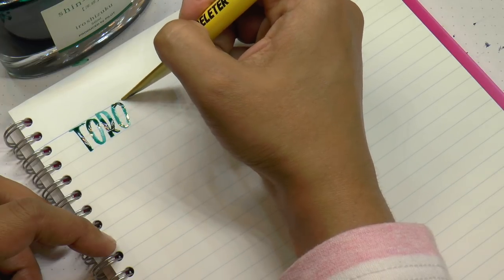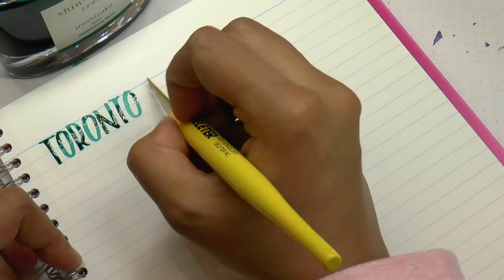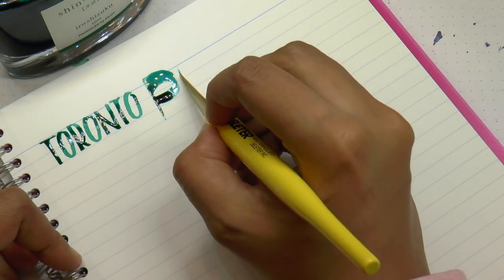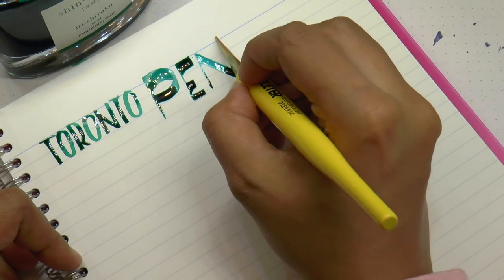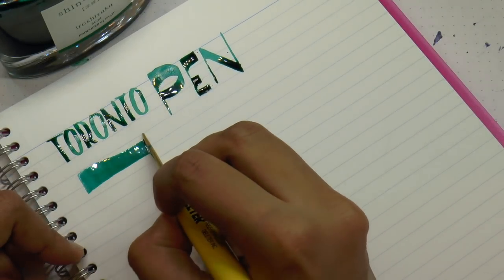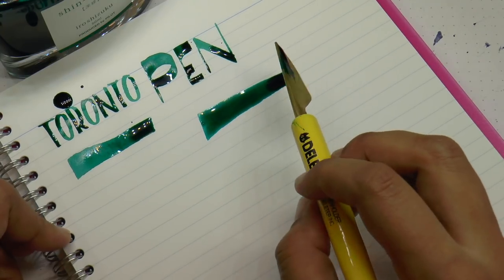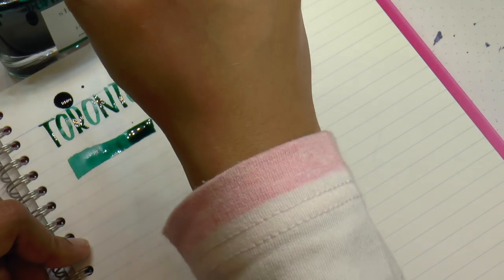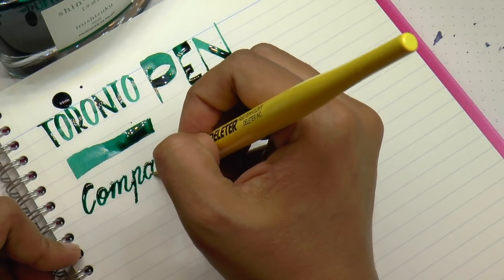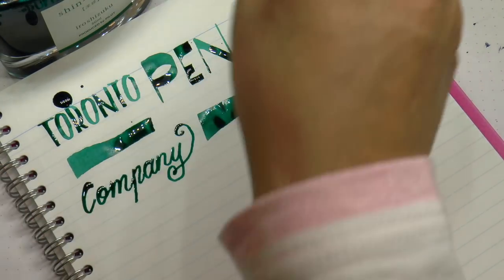Here is writing with the tip of this nib — you don't have to write sideways, I'm just writing this way for the particular style I'm going for. You can also do a really broad wet version. Then I'll redip and show you what happens if I use the entire nib — the top half and the lower half. It's not beautiful, I'm just showing you how it can be used. These are superb quality, I absolutely love them — isn't this fun?